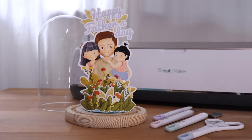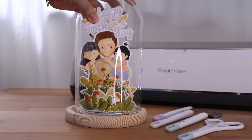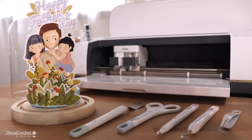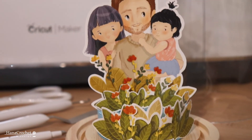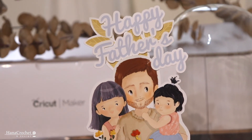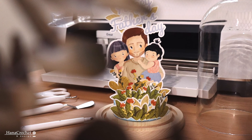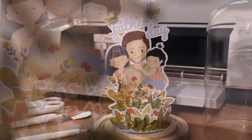If you're interested in making your own, I have provided the printable file and you can download it through the link in the description box below. Thank you everyone for watching — I hope you liked this craft-with-me video! If you're interested in seeing other art and craft projects using the Cricut Maker, you can find them in my art and craft playlist on YouTube. See you in my next video, bye!